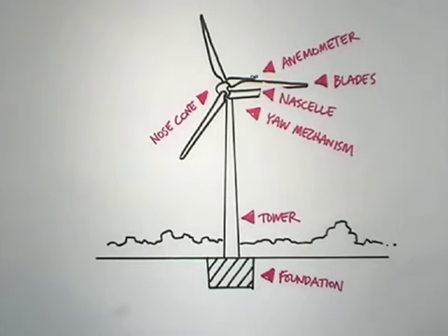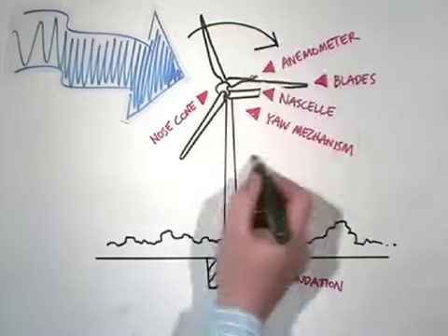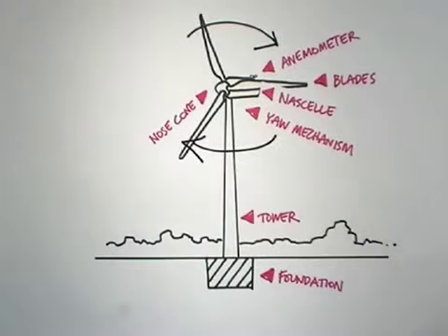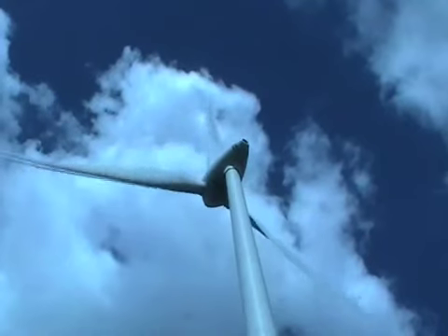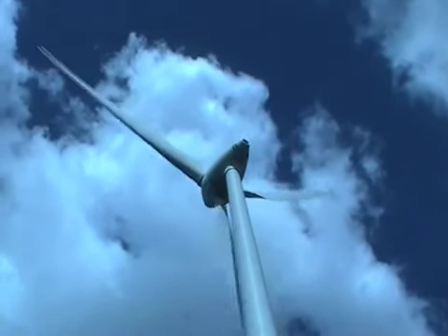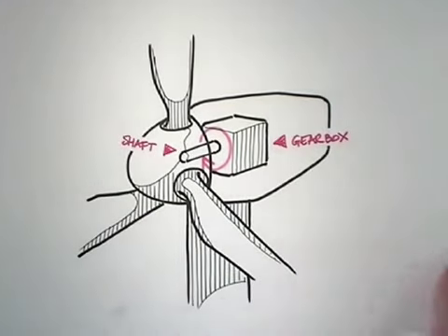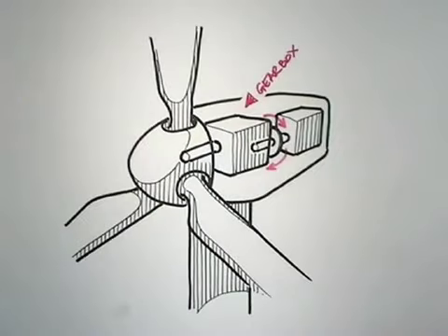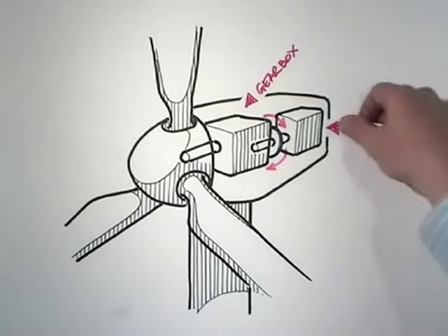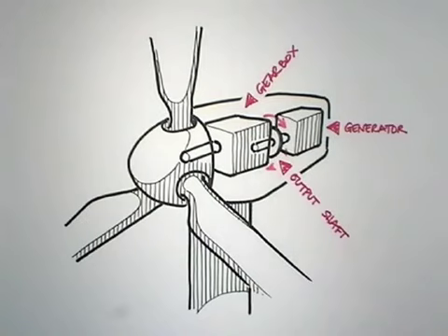How does it all work? When the wind blows, bringing lots of kinetic energy, it turns the blades, transferring its energy to them. This turning motion is relatively slow compared to what's needed for electricity generation. So the slow rotation of the blades is transferred via a shaft to a gearbox inside the nacelle. The gearbox steps up the rotation speed, and this faster rotation is transferred in turn to a generator via the output shaft.